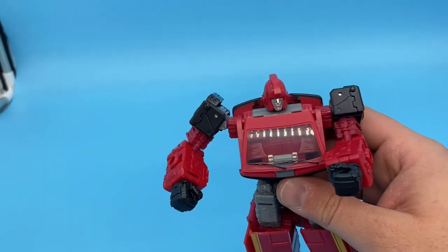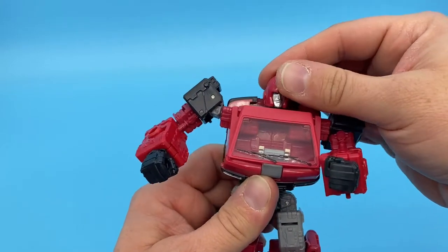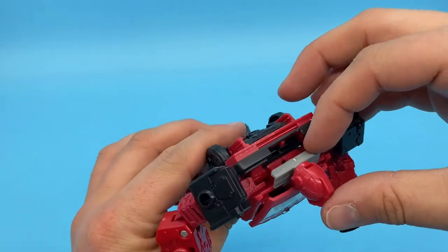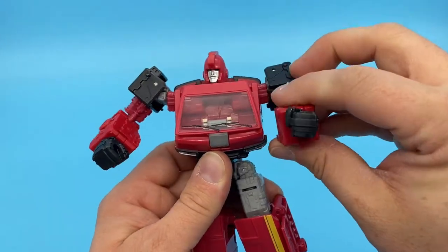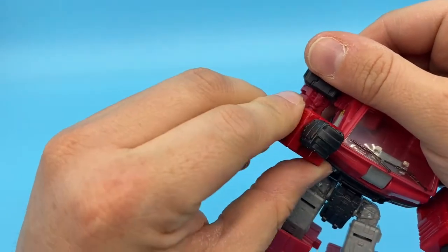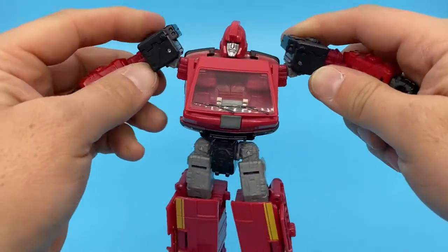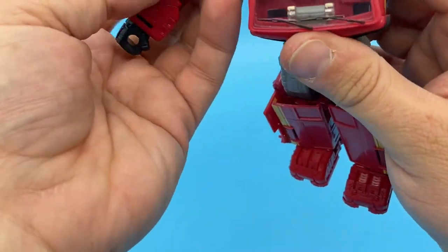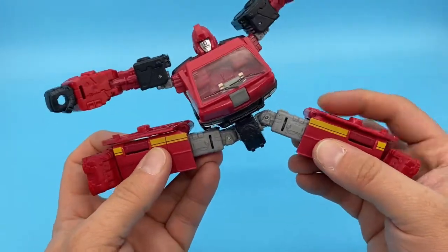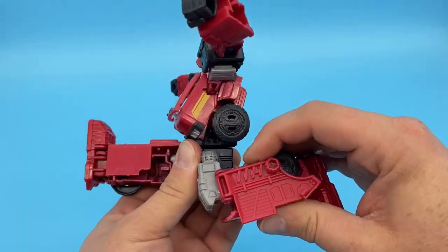For the old man himself, let's see: head articulation is very stiff, you can do an exorcist spin, but he's not going to look up much at all. You can look down but it's not great. 360 rotation on the arms, bicep swivel, 90-degree bend at the elbow, wrist rotation — same on the other side. Shoulders can go up a fair amount. Legs do more than a full split, which is painful. Back and forward leg swing are pretty good, and there's a nice bend at the knee.